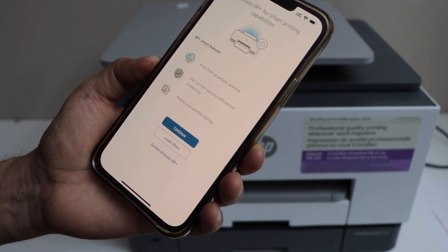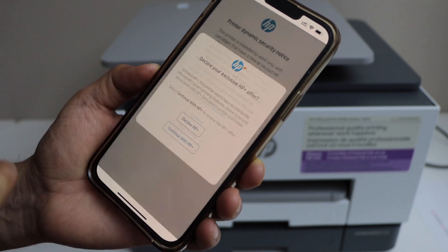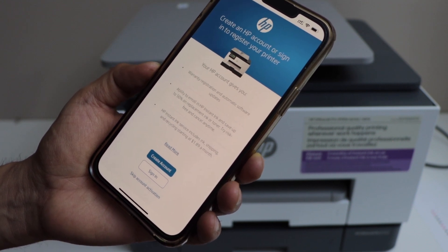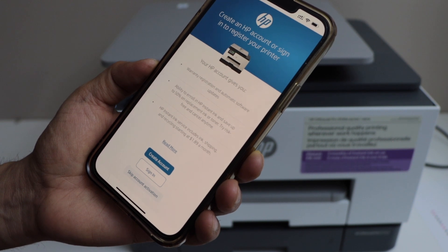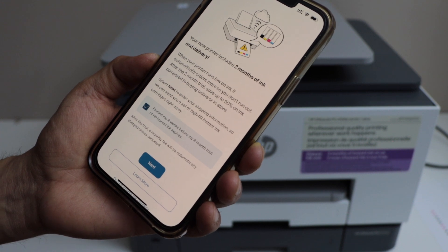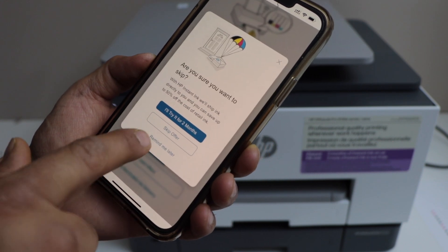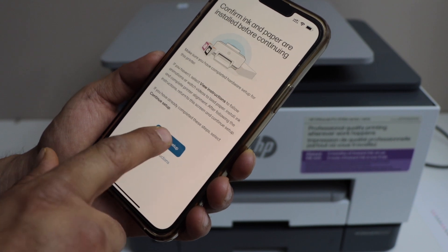If you want, you can activate HP Plus, or you can select 'Do not activate', decline and continue. You can also create an HP account — if you have one you can sign in, or you can skip account activation. It will ask if you want to enable ink delivery — you can select 'Do not remind' or 'Do not enable', and skip the ink offer to continue the setup.